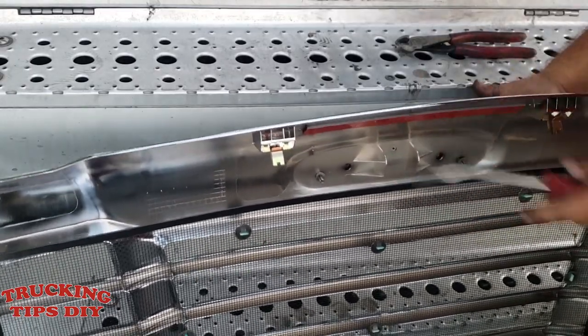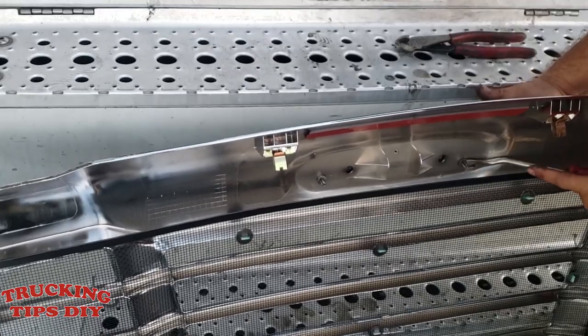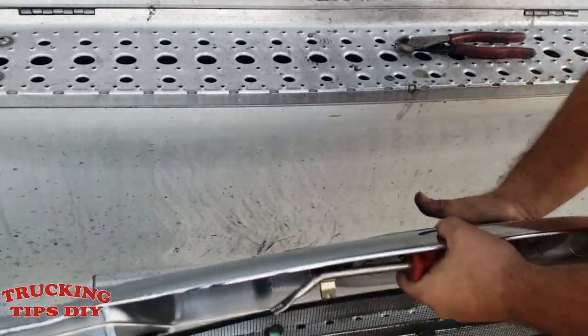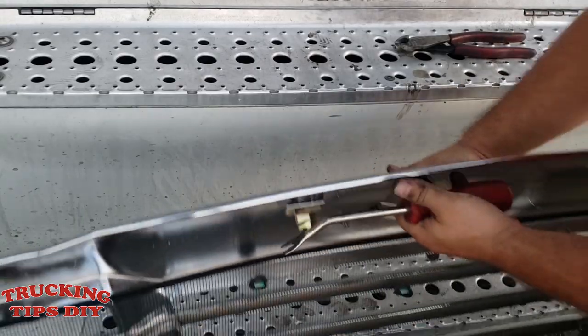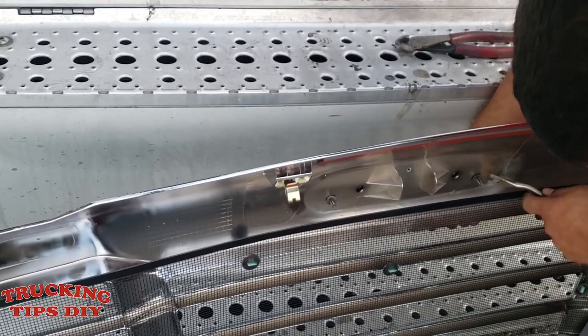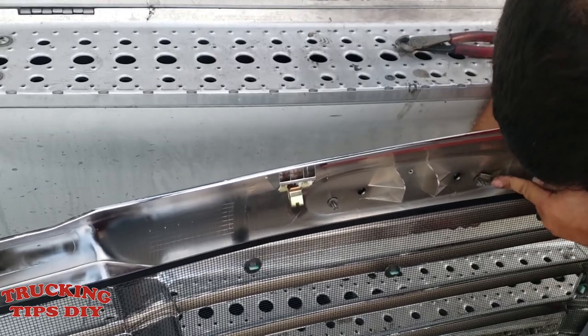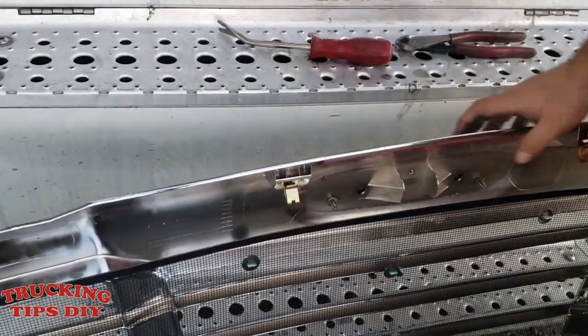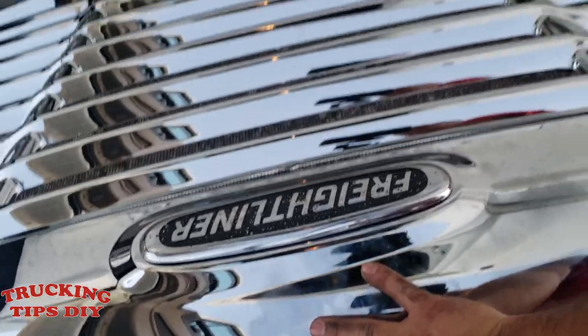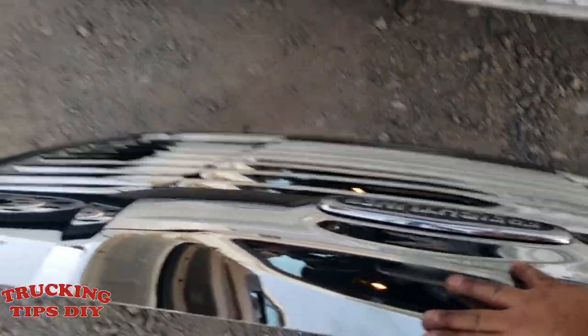The clip went in already, so I'm just going to push it in using this one. The emblem is in already, so now I'm going to mount it to the hood.